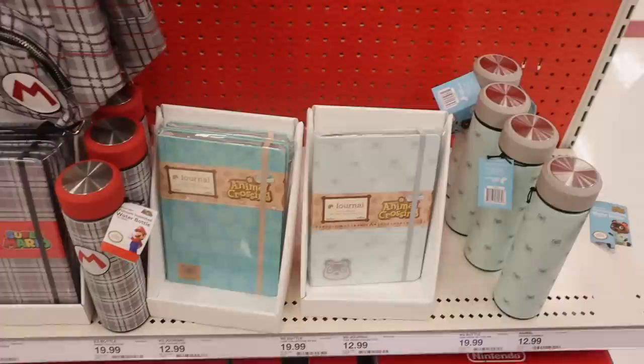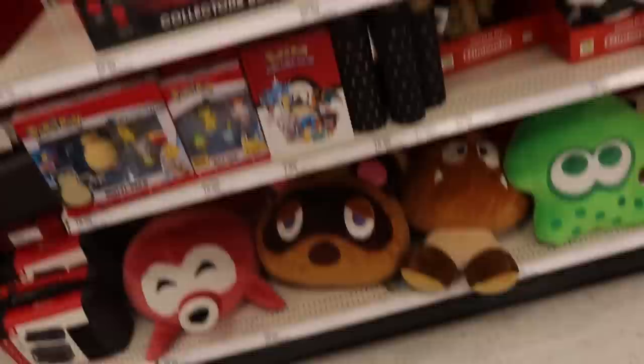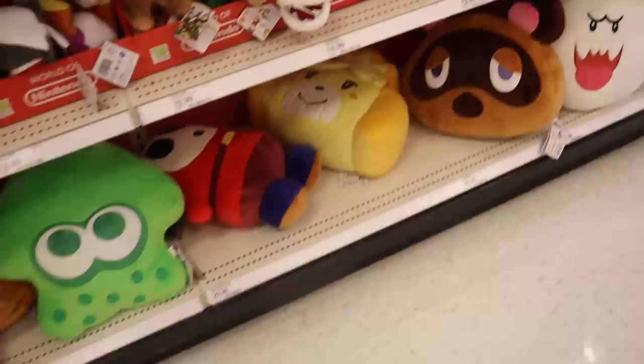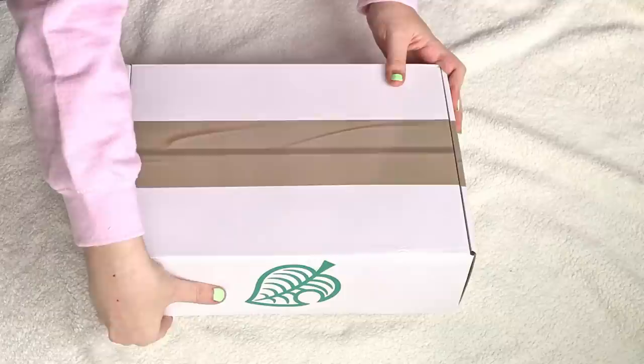Before we get into the true unboxing, I did have to go to two Targets to find this box. They had some other cool Animal Crossing merch there — a cute water bottle and an Animal Crossing Switch holder purse, which I ended up buying. It has straps so you can wear it as a normal purse and it fits your whole Switch. They also had Tom Nook pillows, an Isabelle one, a Tom Nook plushie, and some socks.